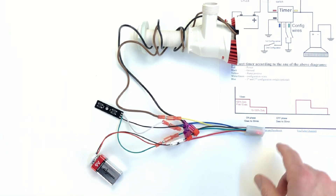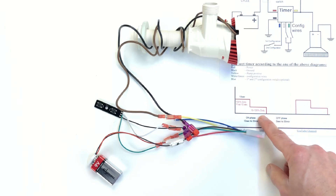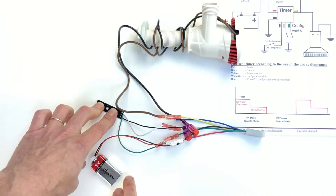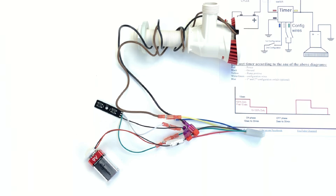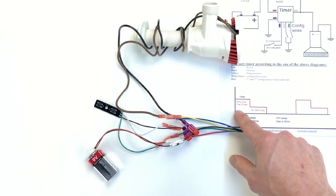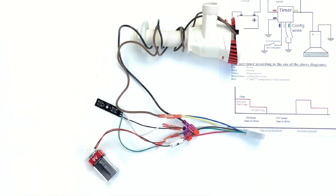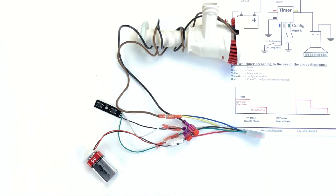Now let's configure the timer to run without an off phase, only having an on phase at a lower duty cycle. Disconnect the power, push both buttons, and supply the power to enter programming mode, then release the buttons. If you don't want any off phase, it doesn't matter whether it's 10 or 20 seconds — it will just repeat the same phase over and over. Set it for 10 seconds, then to change the duty cycle, push both buttons at the same time. The pump will turn off and then turn on and run constantly.